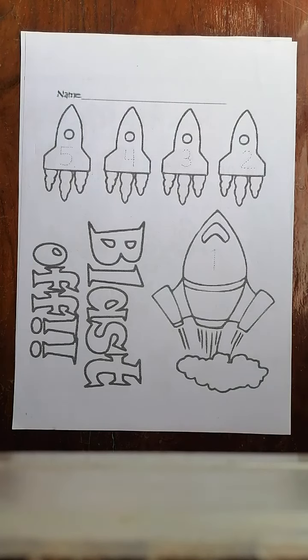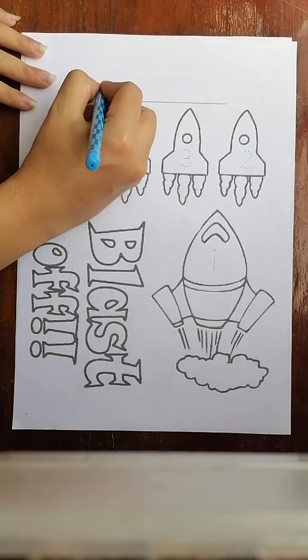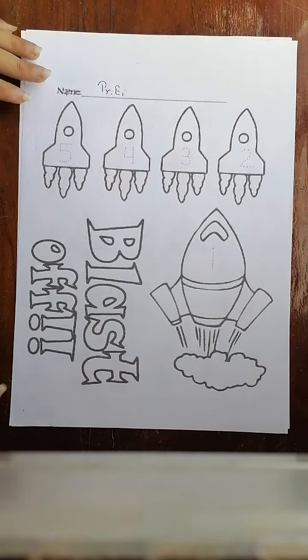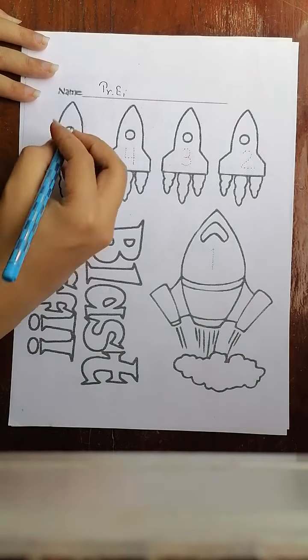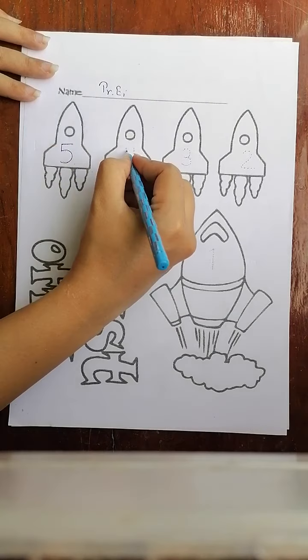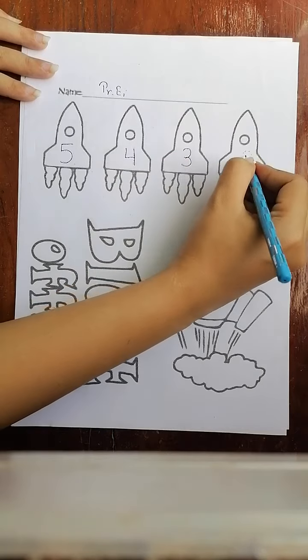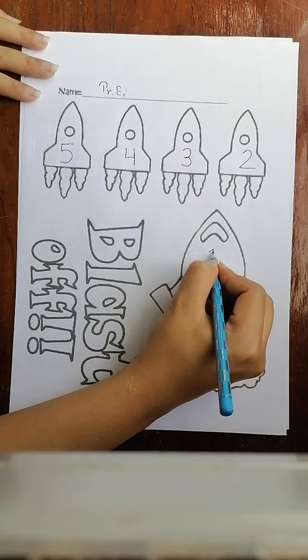Hello everyone! Are you ready for your package? I'm ready too. We need to write our name down. Let's blast off — five, four, three, two, one!